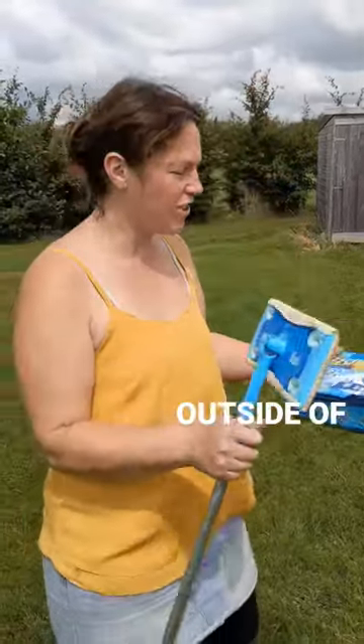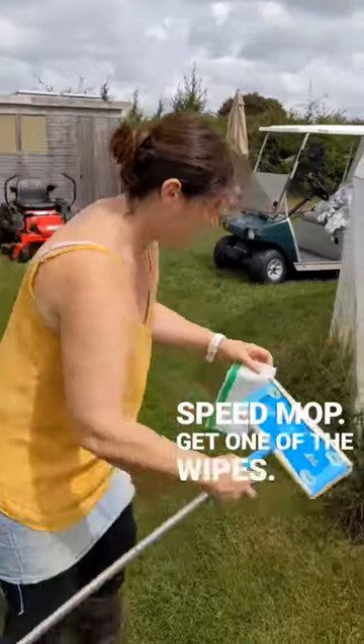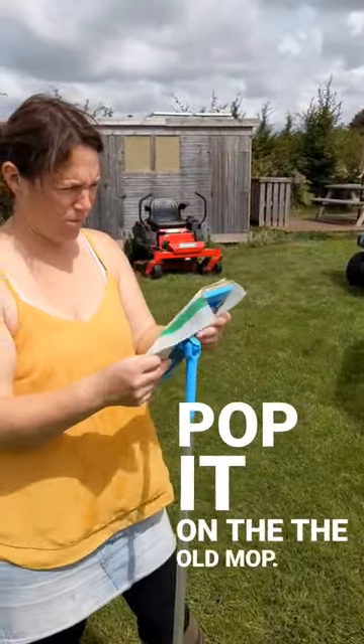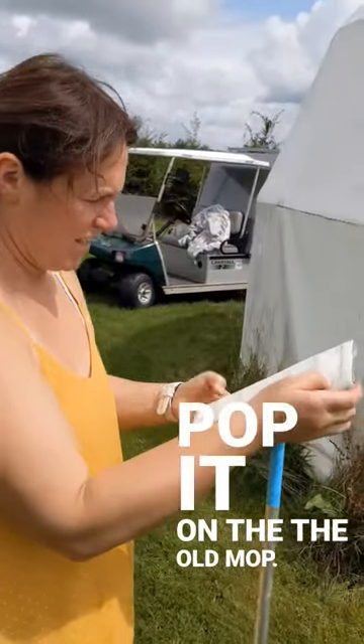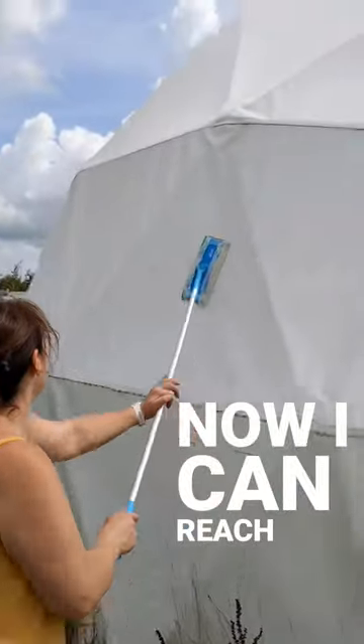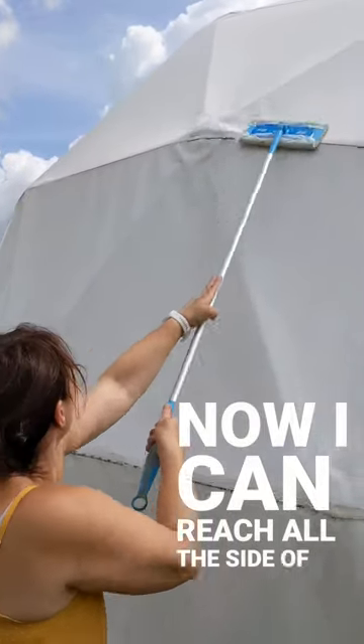I found a new way to clean it outside the dome. Flash bead mop — get one of the wipes, pop it on the old mop, and now I can reach all the sides of the dome.